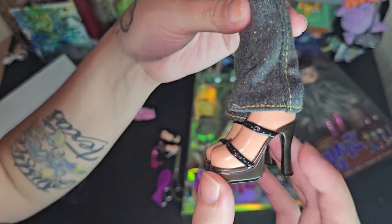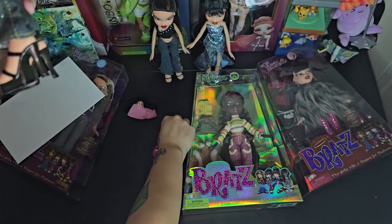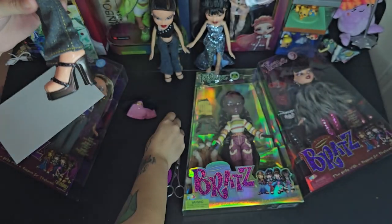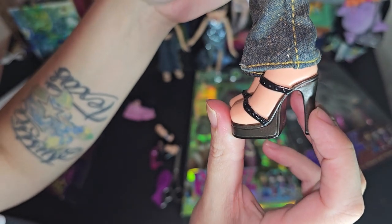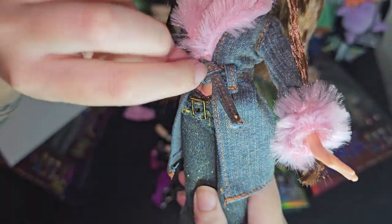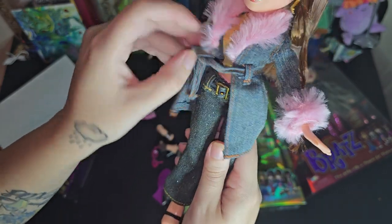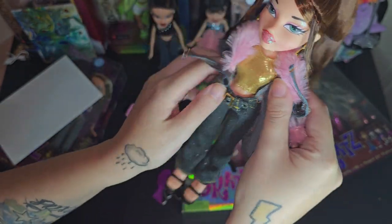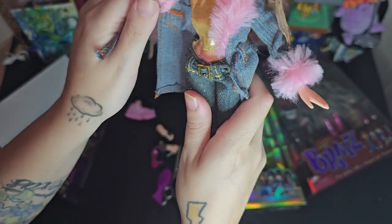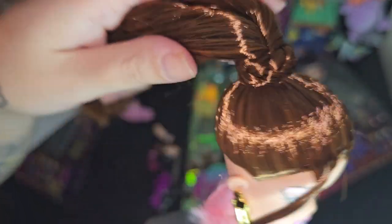Here are her other shoes — they kind of have the same bronze a little bit but it's a little different, more metal-y but also has brown in it, a really unique color. Let's see what the shirt underneath looks like since she has this jacket. It's just a pretty golden top — it's cute, it matches everything. And then her earrings. Her hair is a really cool style, like this braid around the ponytail.